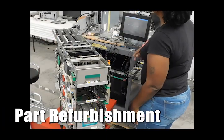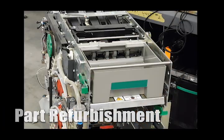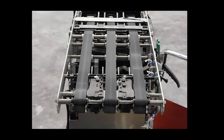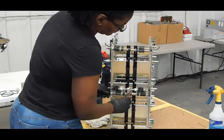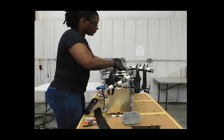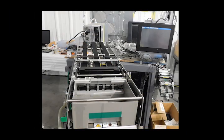After disassembly is complete, all of our parts go through a cleaning and refurbishment process. Our dispenser refurbishment process starts with the initial testing of the dispenser. Next, we clean all metal components of the dispenser and replace all belts, gears, and PICC line assemblies. Then we run it through a final test before reinstalling it into the painted vault.